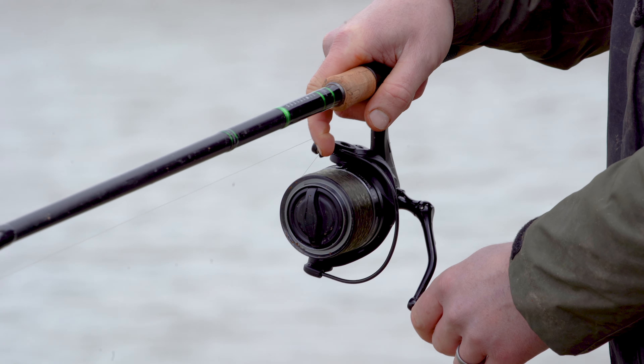End tackle: I've got a 6mm band and wafter, a size 14 barbless all-rounder hook. And then the important part for me — the new bolt beads are fantastic. They push into the method feeder so there's just enough resistance to pick the weight of the feeder up and then they pop away, making the rig safe. It literally pricks the fish, picks the weight of the feeder, and then you're free running.